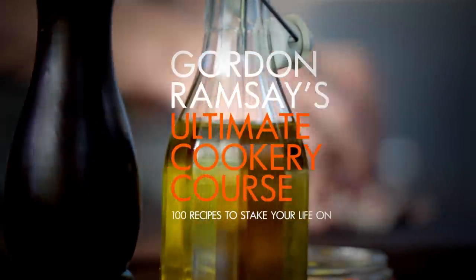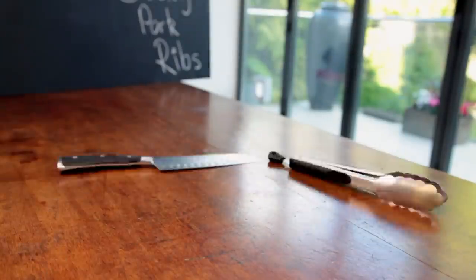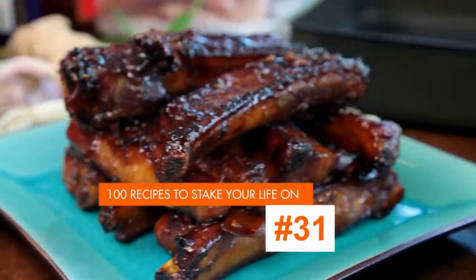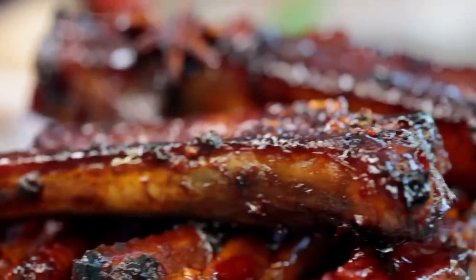Welcome back to my ultimate cookery course — now it's all about stress-free cooking. Cooking dishes in advance is a brilliant way of taking the stress out of cooking at home, and many dishes just get better and better with time. First up, my amazing sticky pork ribs. One of the secrets to great cooking is patience — leaving dishes to marinate for one or two days helps to develop the flavor in your food, and the end result is so much more delicious. It's a method I use in the restaurants all the time.